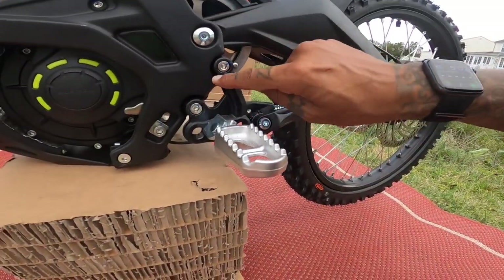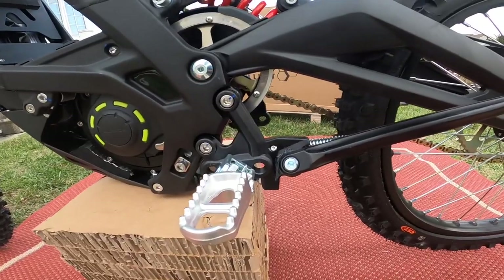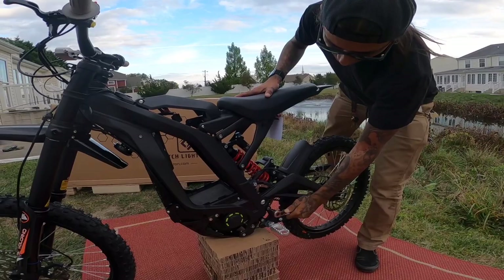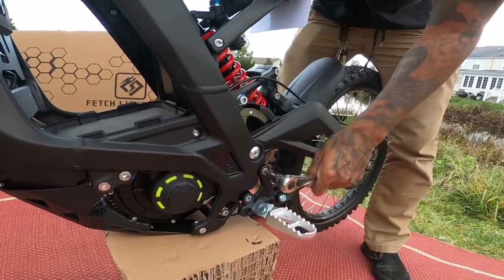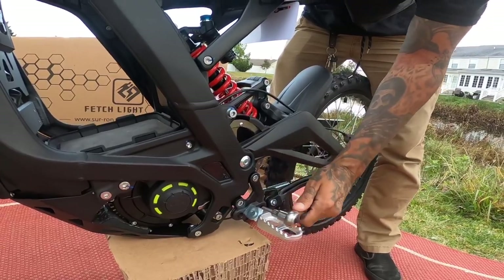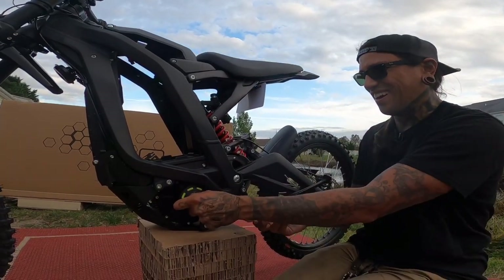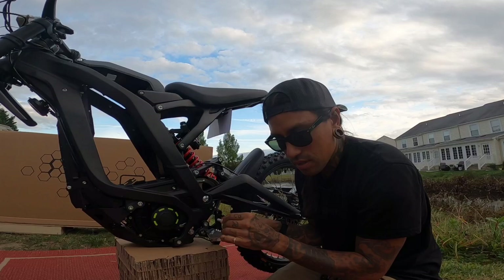First, we're going to remove this bracket right here on both sides — we have two of these. You want to get your six millimeter Allen key. There is Loctite in there, so you might have to really give it some muscle. Luckily, it's only two bolts on there.